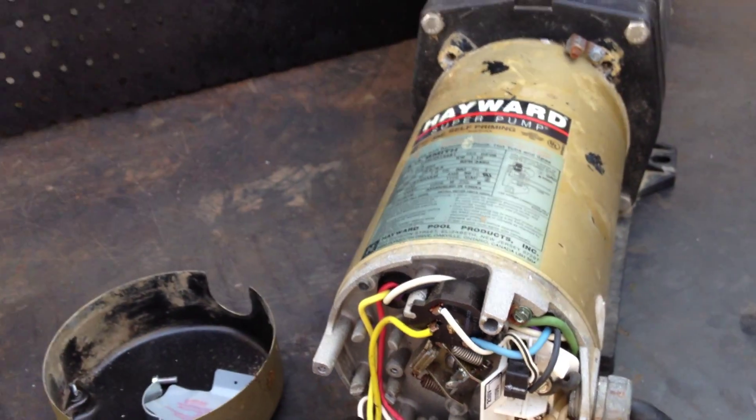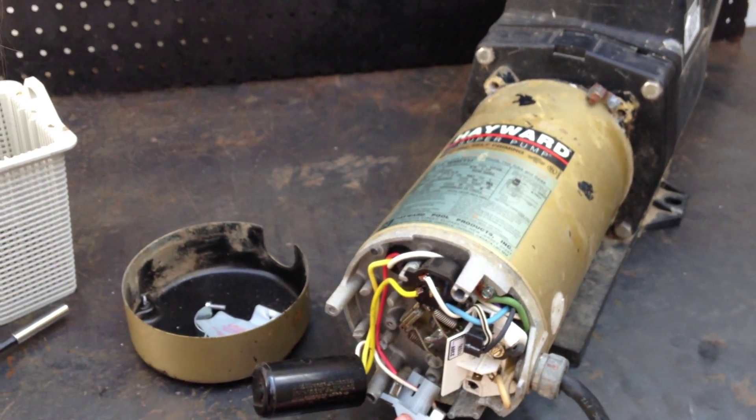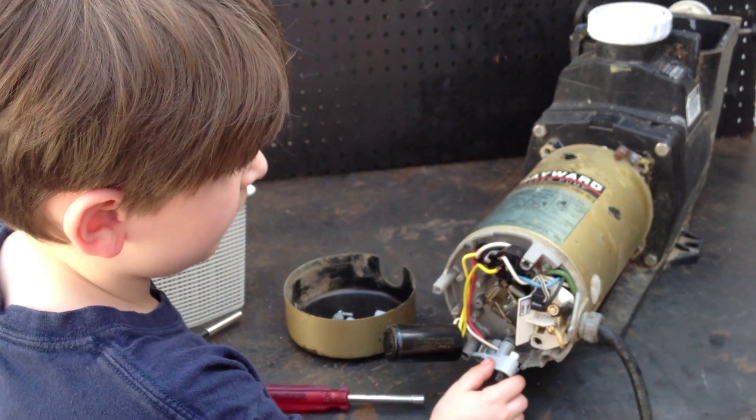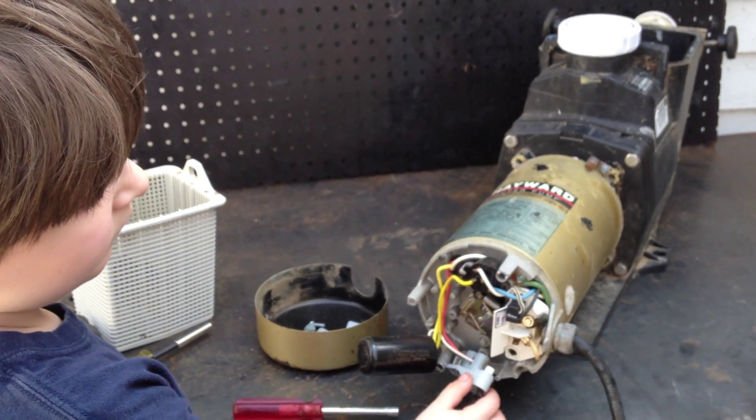So the next thing we're going to be removing is that motor governor. All parts are available at wetheadpumprepair.com. We're coming back in a minute, and we're going to show you how to loosen the through bolts. And if the through bolts are stuck, we're going to show you what to do next. So take it easy, we'll see you on the next videos. Peace!